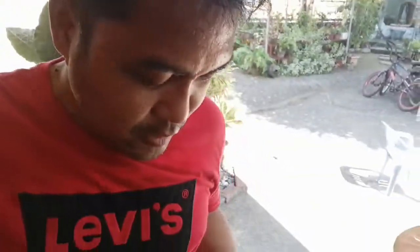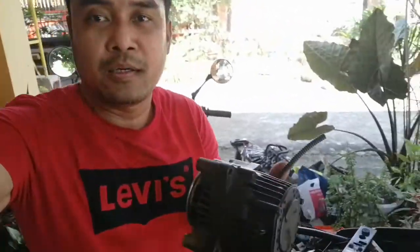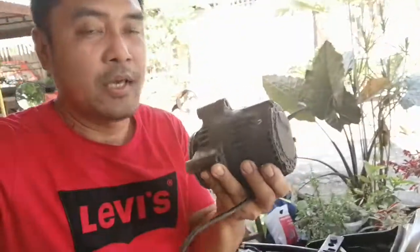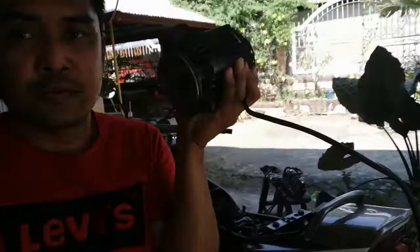Good afternoon guys, welcome to another episode. We come to the next episode of this blog regarding my XGR Yamaha. So last night we replaced this alternator,